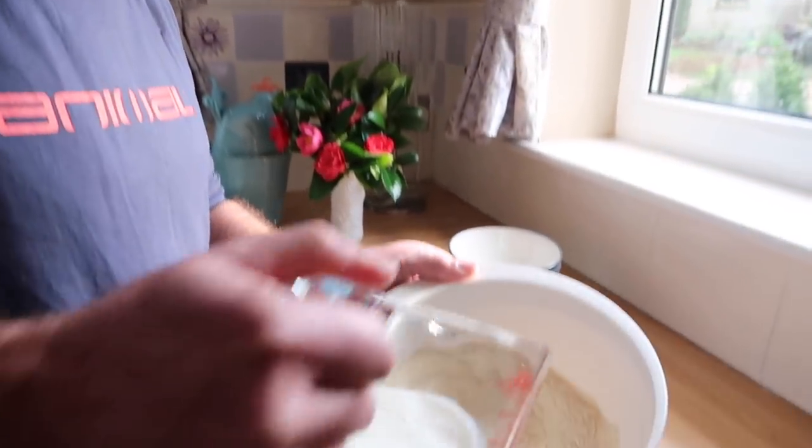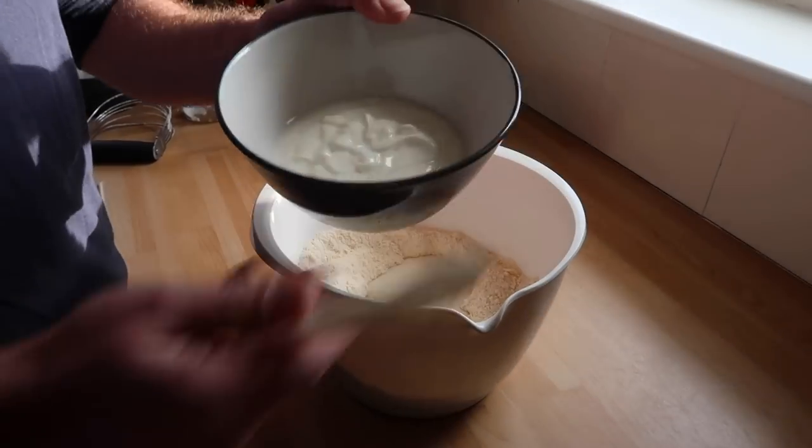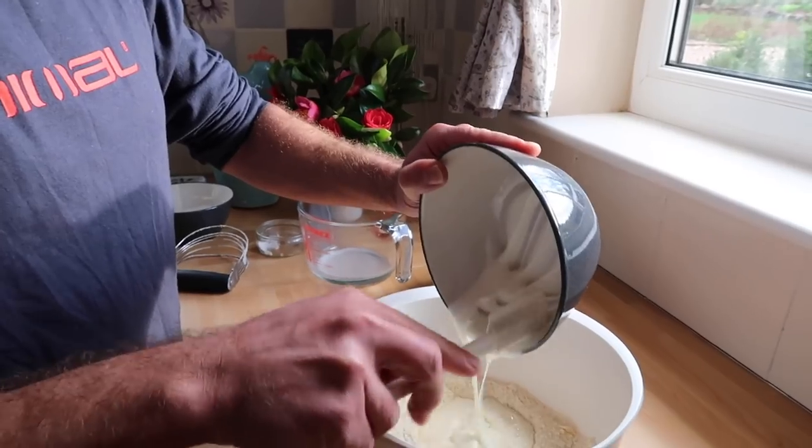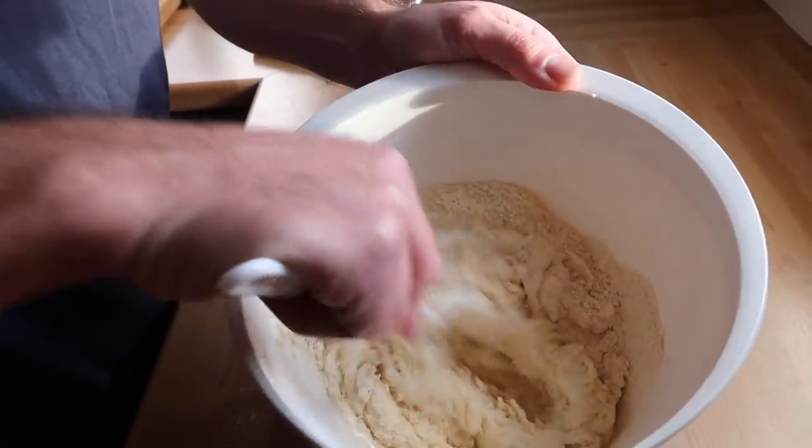Now this is the fun bit. To this mix we need to add our milk and some natural yoghurt. I've been told that the natural yoghurt helps to get a good rise on your scones, and I like nice big scones. So add that to it. It's just a question of mixing it all together — this should come together to form quite a nice, fairly wet dough. That's what you're looking for, so just gently mix it together and combine it all.